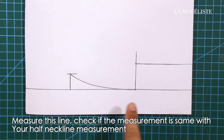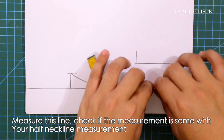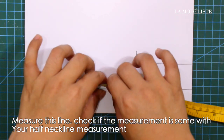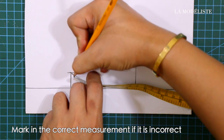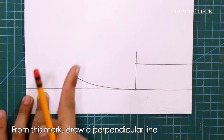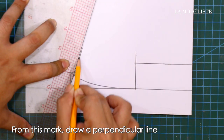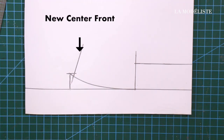Measure this line and check if the measurement is the same as your half neckline measurement. Mark in the correct measurement if it is incorrect. From this mark, draw a perpendicular line — this is the new center front.